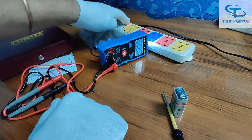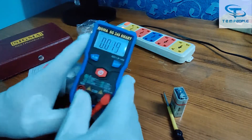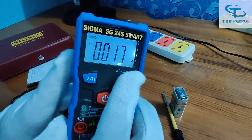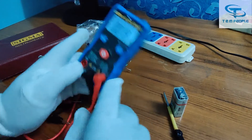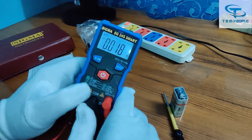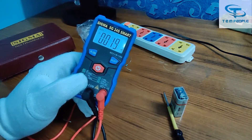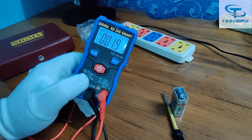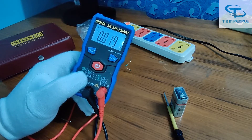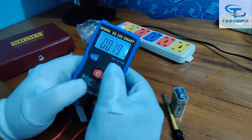For capacitance, press the button again and you will see the nF reading. You put the capacitor leads into these two terminals to check it. Always make sure you are checking a discharged capacitor. If it is a charged capacitor, discharge it first by shorting it, then check it.